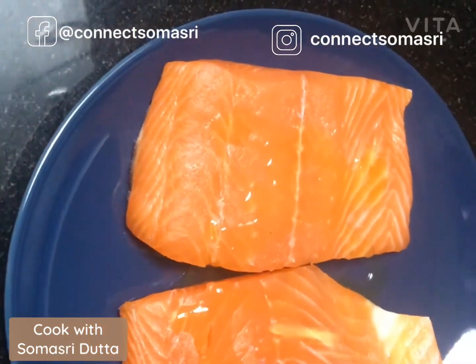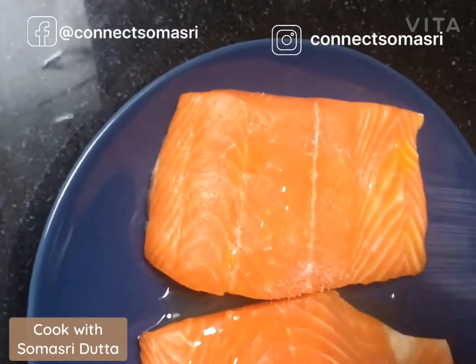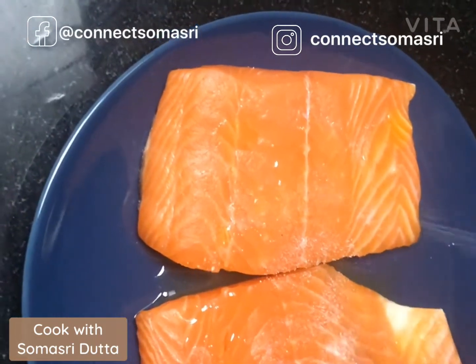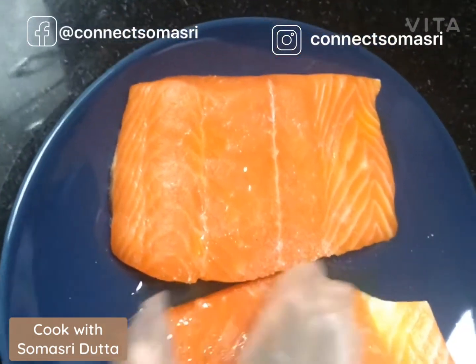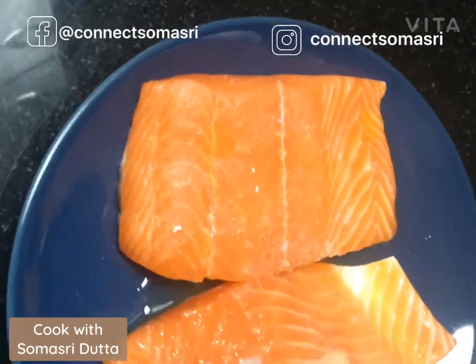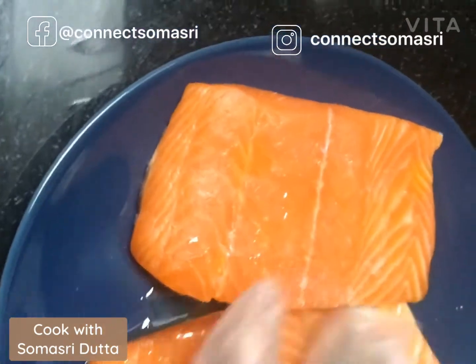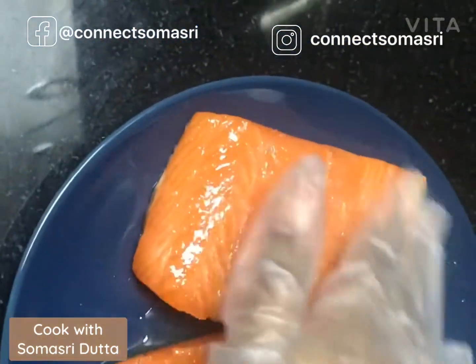You need to use a very small portion of oil and salt to marinate. Now I will give a very nice massage to the fish fillet and keep it aside for resting, roughly 10 to 15 minutes.